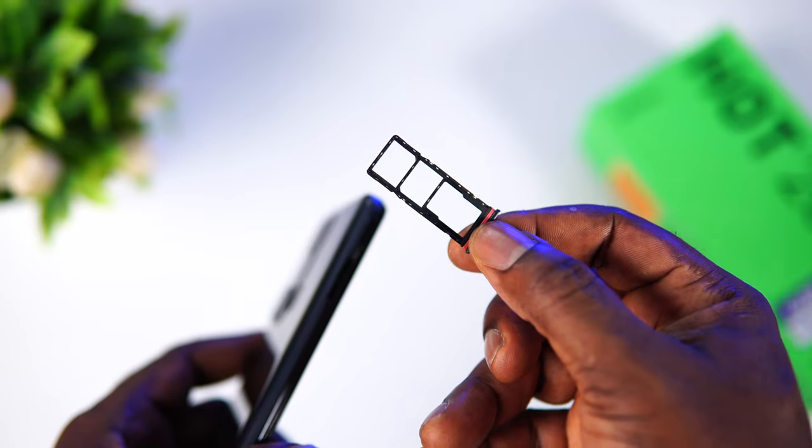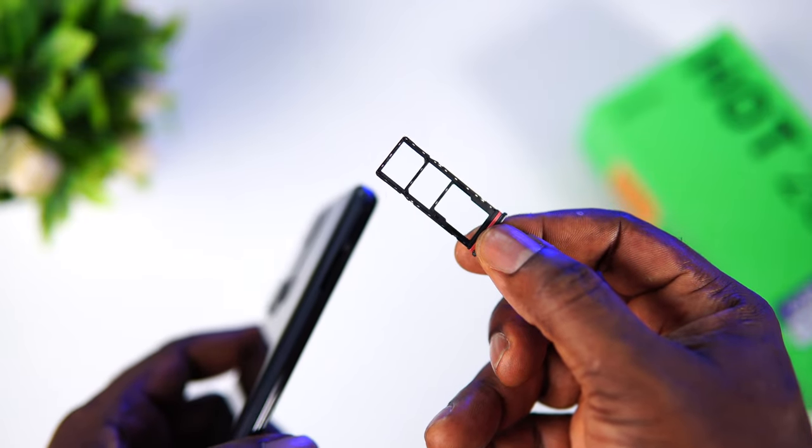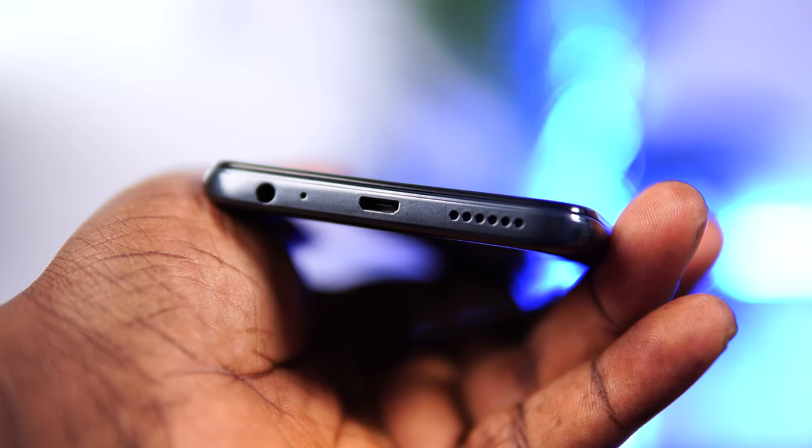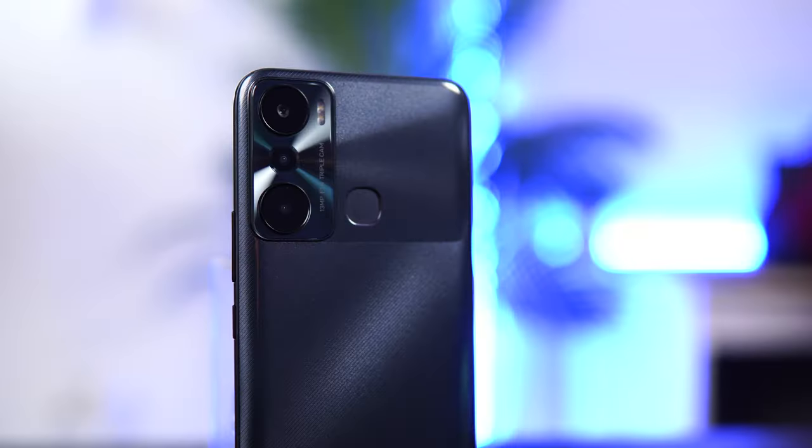On the right side of the device we've got the power button and the volume rocker keys. To the left we've got a SIM card tray that can take dual nano SIM and a micro SD card. At the bottom we've got a headphone jack, a microphone, a USB charging port, and the speaker grill.